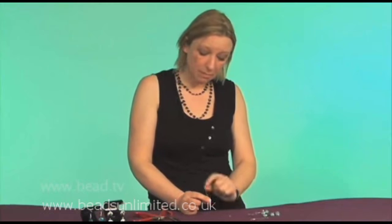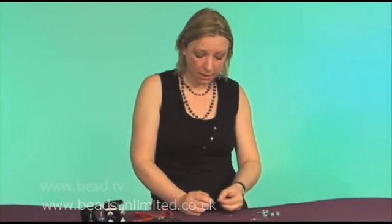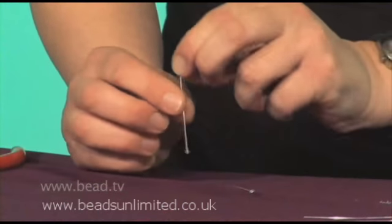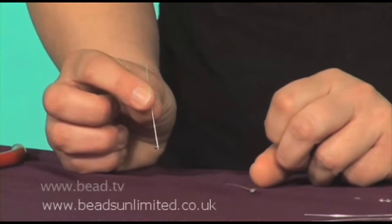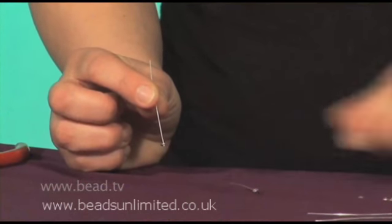So I'm going to start off with a pair of earrings, really quick and simple. Some of the beads have a hole that's a bit too large for the head pins and may just slide straight down the bottom. So I'm going to use a plain cup, which is just a very small, slightly curved piece of metal. It just increases the surface area in the bottom of the head pin and stops the beads falling off.